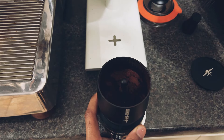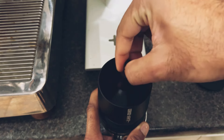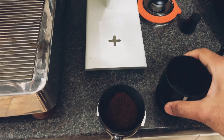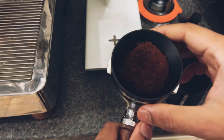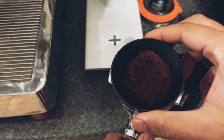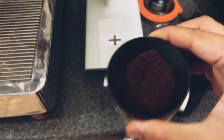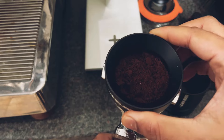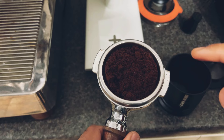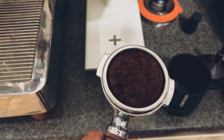I do not release the grinds from a height because in my hands it becomes quite messy. You can see that the coffee has come in a heap, so what you can do is give it a quick swirl and this flattens the puck.